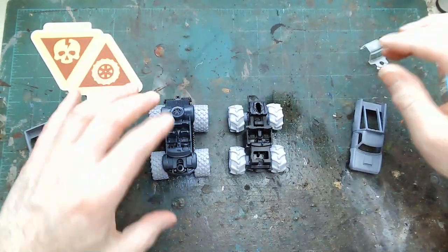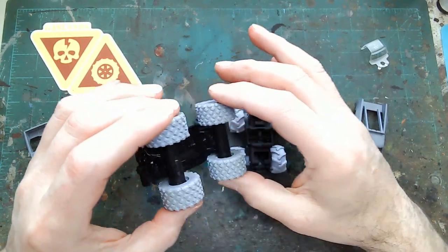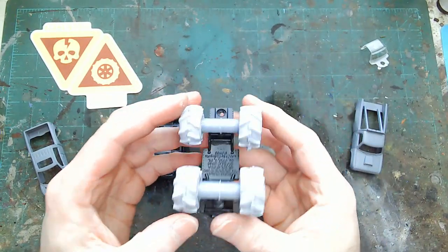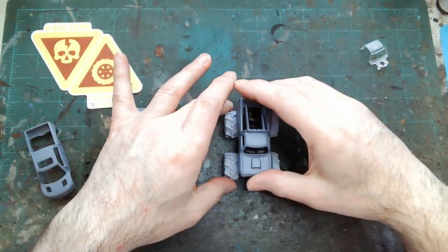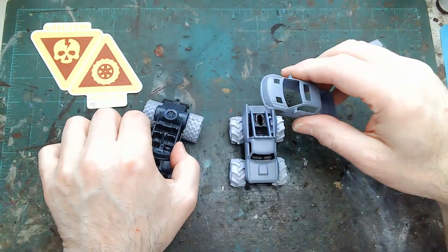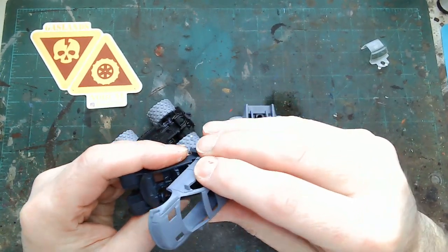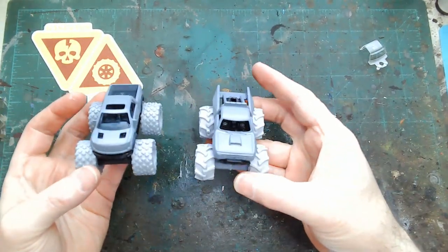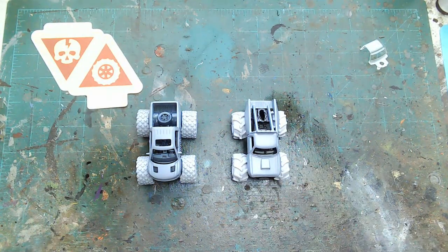Looking good so far — everything's kind of flat and sitting even. Got them ground down and glued on; looks like they're going to stay pretty securely. Got the tires all glued in there. The barrels actually worked out pretty nice. These are going to work out pretty well. We're going to wait for the glue to finish drying, then get those primed black and get some details going on, and then move on to the next step.